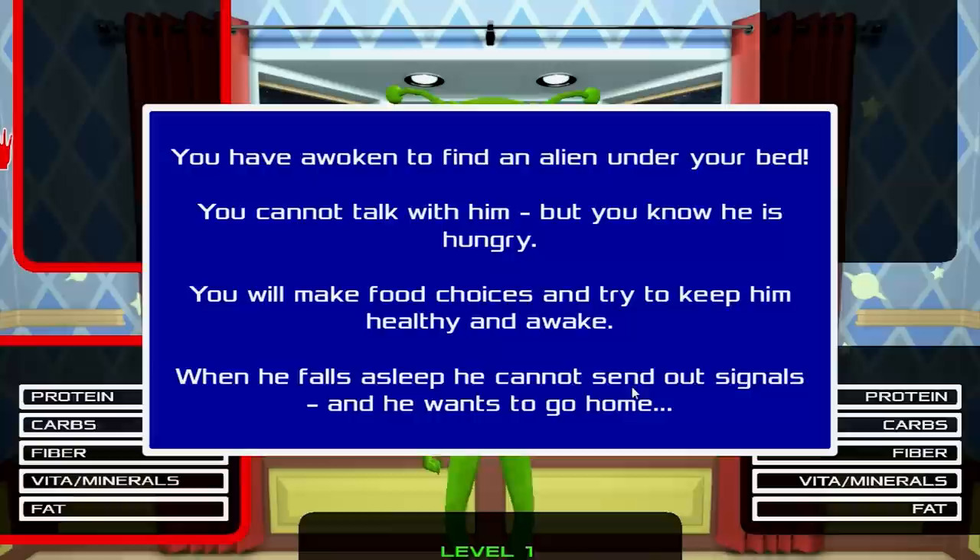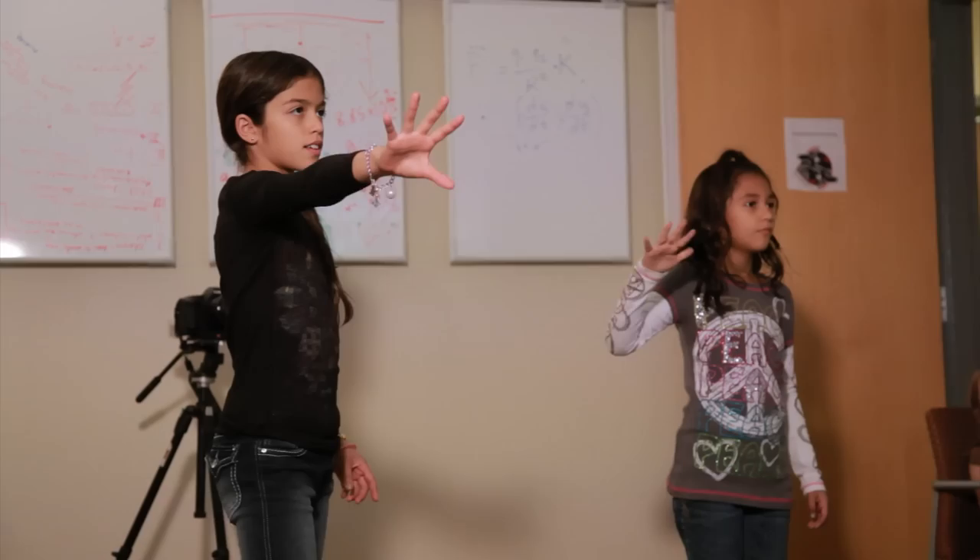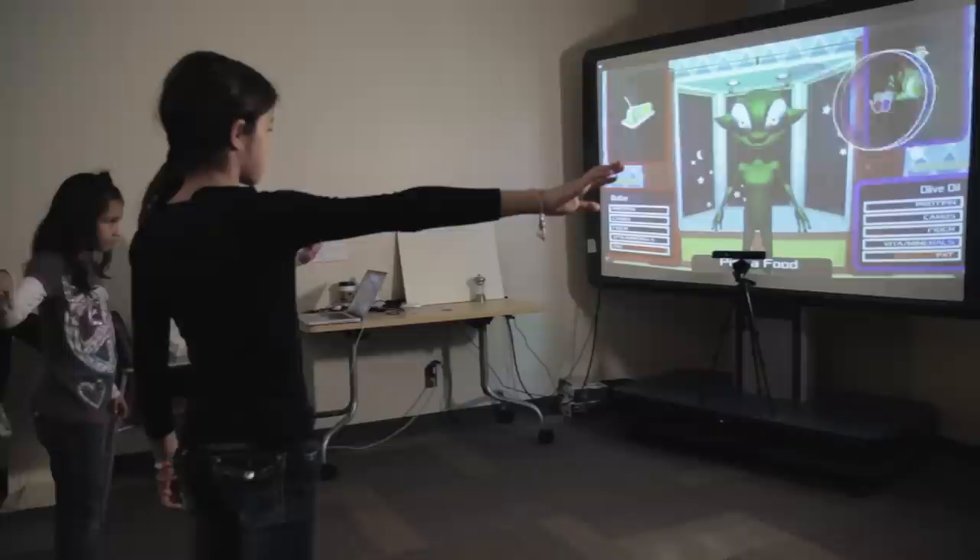Let's go through the three main levels of the game. The narrative is that you've awoken to find an alien under your bed. He's hungry, but you two cannot communicate. You need to feed him healthy choices so that he can stay awake and alert and make sure that the speeding asteroid heading towards Earth doesn't hit it.